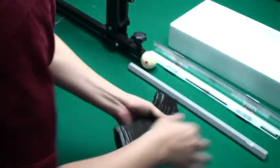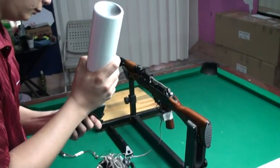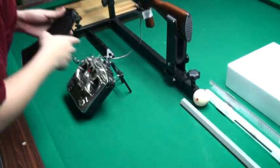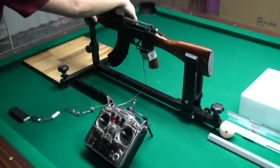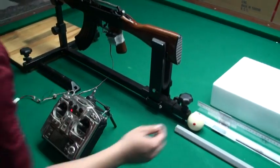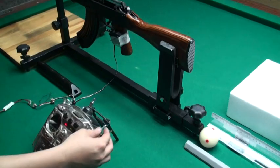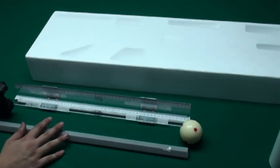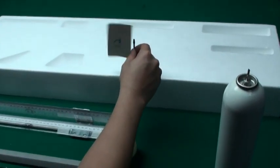Now we will test the first one — the green gas. It stops right here. Then the green gas stops right here.